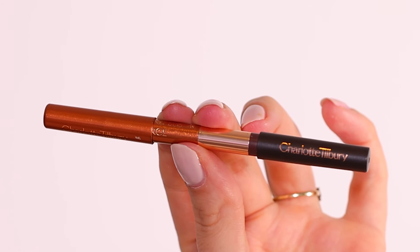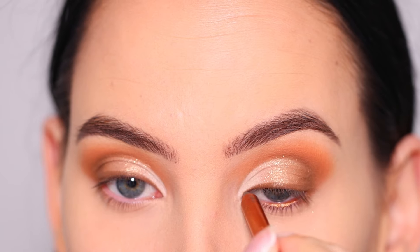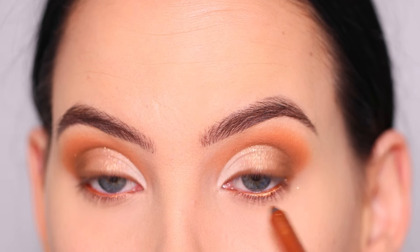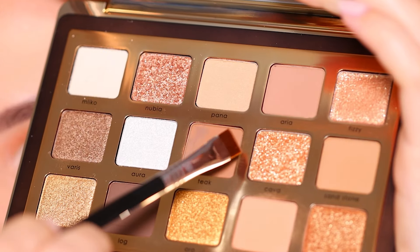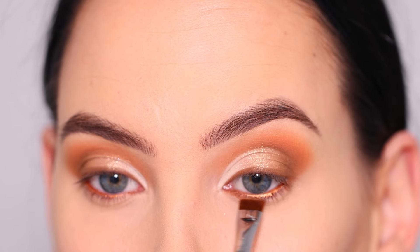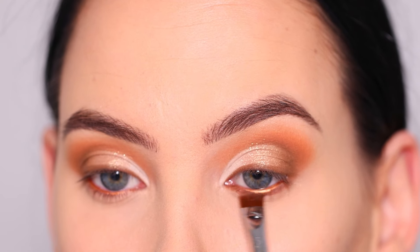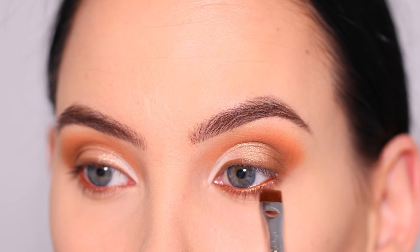Now I'm going in with this pencil from Charlotte Tilbury — it has two sides, and I'm using the copper side, which goes really well with the eyeshadows because it has the same warm undertone. I'm popping this into the waterline. My eyes are kind of bluish-gray-greenish depending on the weather and lighting, but these shades really pop my eye color. I think colors like this look good on any eye color — green, blue, brown, or gray eyes.